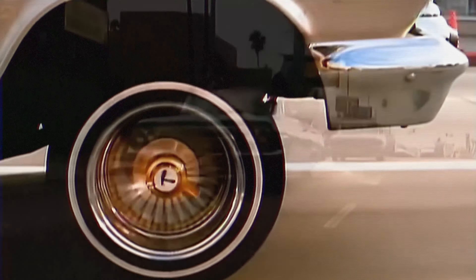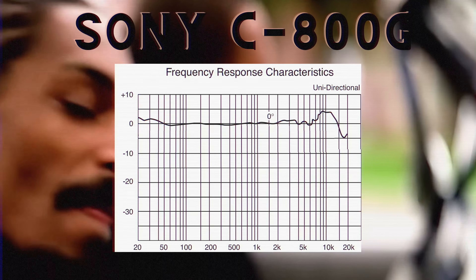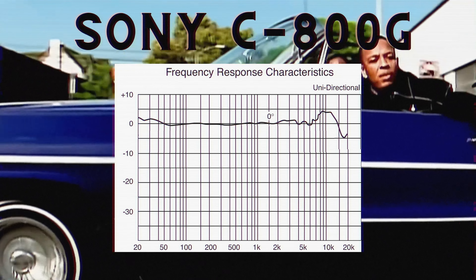Introduced in the early 1990s, the C800G quickly became a favorite among top-tier producers and artists, including the legendary Dr. Dre. Known for its pristine clarity, extended high-frequency response, and unique cooling system, the C800G captures vocals with unmatched detail and presence.